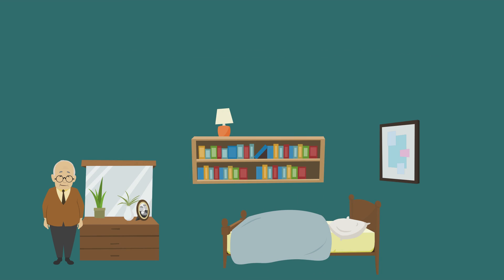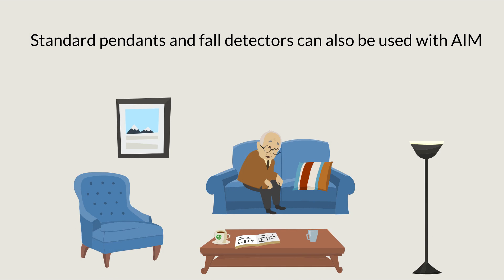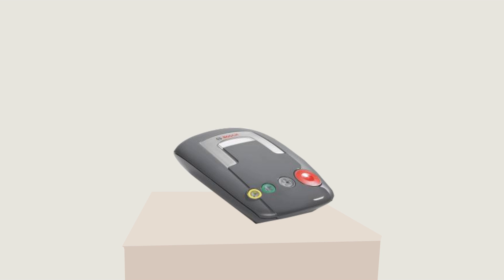Active intelligent monitoring also protects you at nighttime. Because there may be no movement when you are sleeping, a bed sensor lets the system know that you are safe. A chair sensor can also be added under a cushion for daytime naps. Standard pendants and fall detectors can also be used.